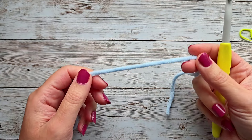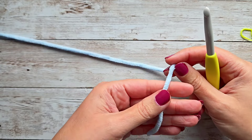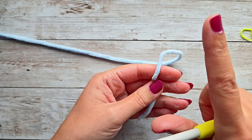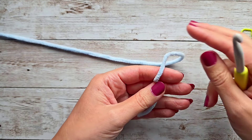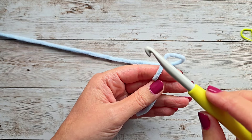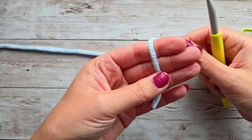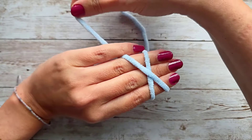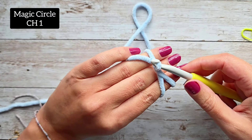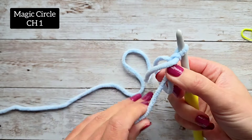Let's start with the blue yarn, whatever your main color is. We're going to start with a magic circle. If you need more time to learn how to do this, I'll put a card up to an easy video. Otherwise, use your own way, or you could just single crochet four and connect to the very first stitch with a slip stitch and work inside that circle. For my magic circle, I go under, over, and pull up a loop, then chain one.